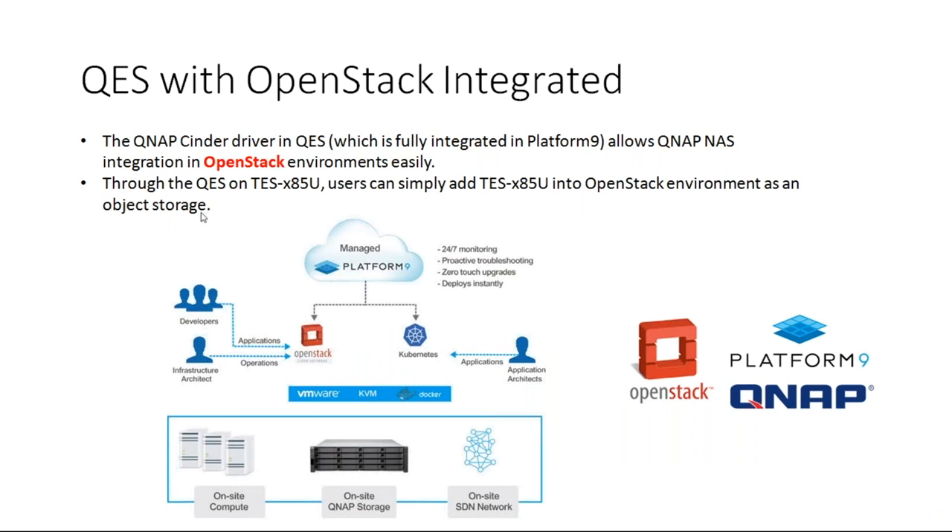QES with OpenStack integration: QNAP now works with OpenStack and Platform 9. The QNAP Cinder driver in the QES is fully integrated in Platform 9, allowing QNAP NAS integration with OpenStack environments safely and easily. Through the QES on the TES, users can simply add the TS-85U onto the OpenStack environment as object storage. We'd be happy to have our engineers walk you through this, along with our partners at Platform 9 and OpenStack.